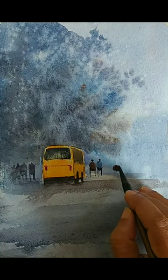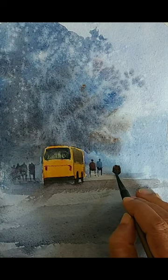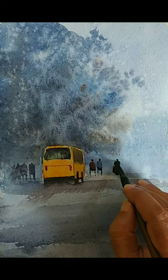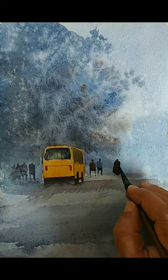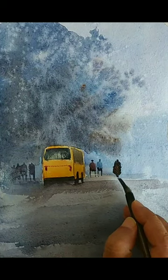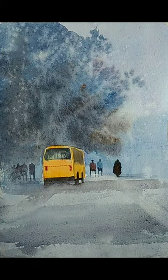Now that the road feels convincing, I am adding another figure riding a scooter. If you remember the original reference, there were some people riding scooters. I am just creating a silhouette for the scooter-riding guy — this is again a simplified version, just focusing on the shapes.